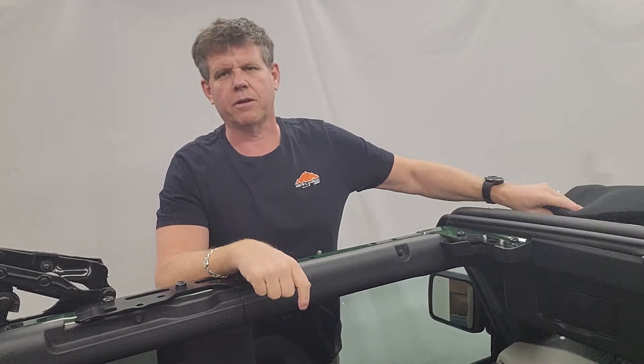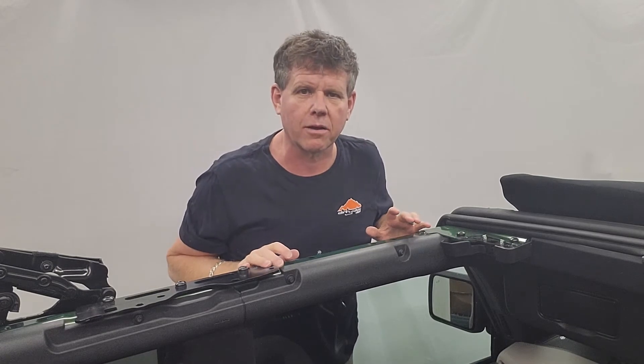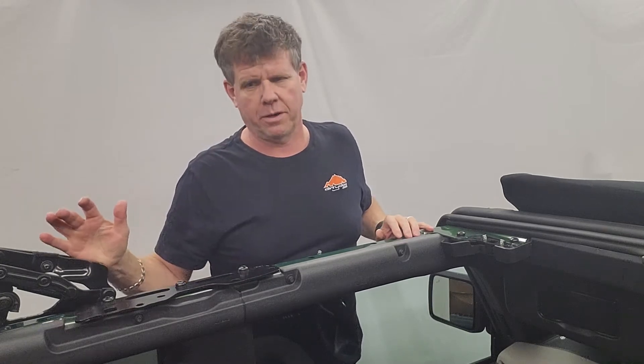This is our second install video. We've just done some changes on the brackets. I'm just going over the brackets again with you and a quick install. I'll show you how to install it without completely moving the rear windows.